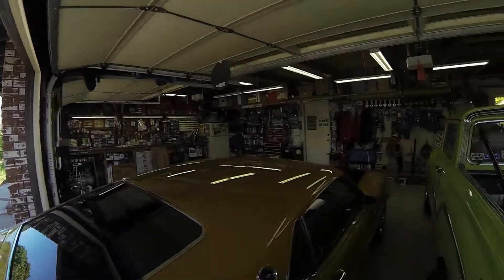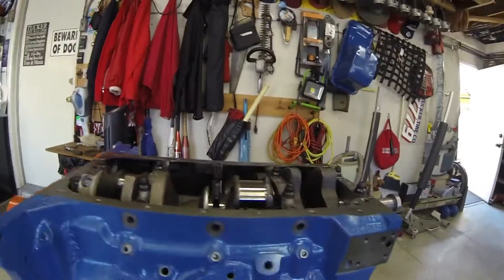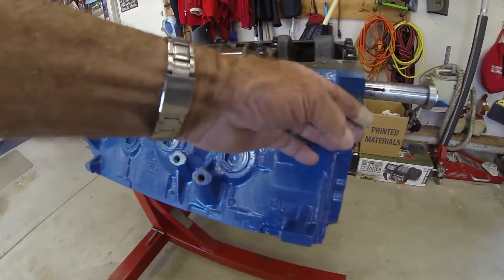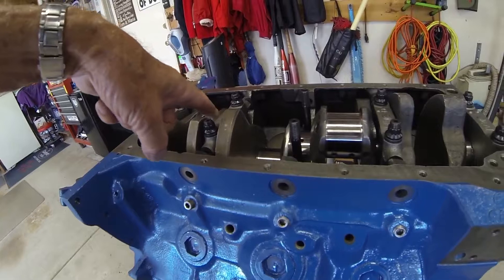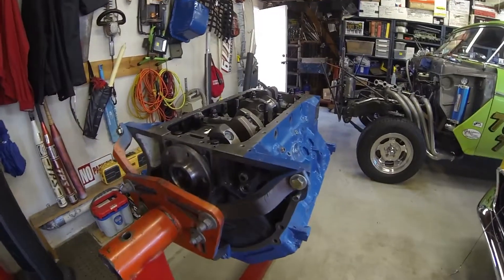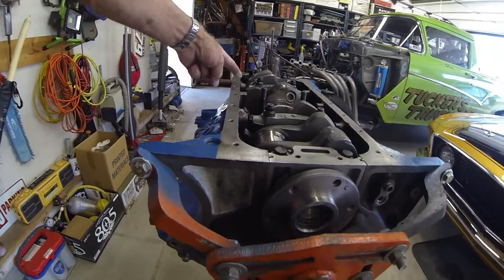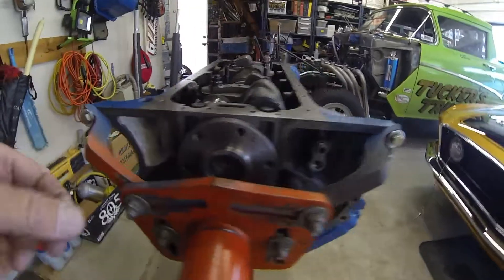On side oilers, the oil comes from the pickup tube and oil pump, down a special passage that feeds in between the cam bearing and the main bearings. I had to pull this engine back out because the machine shop installed the cam bearings wrong — they didn't line up the holes. One hole feeds the passenger side off the fourth journal of the cam; the other feeds the driver's side up to the rocker arms through the second journal of the cam.